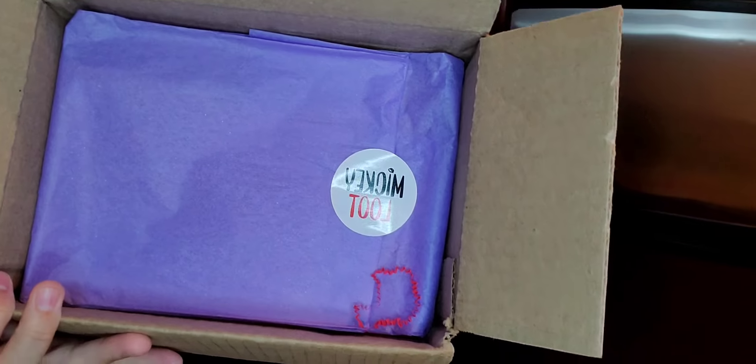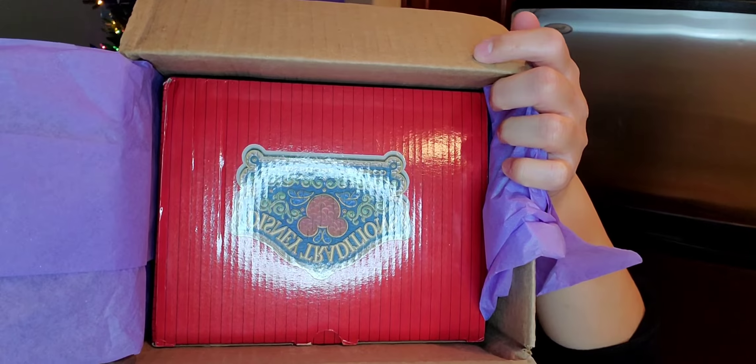It has a little Mickey Lute sticker. This is the $75 box. And here we have a red box. And of course they cover it. I'm very, very curious to know what this is.